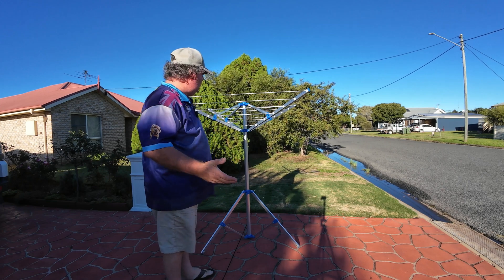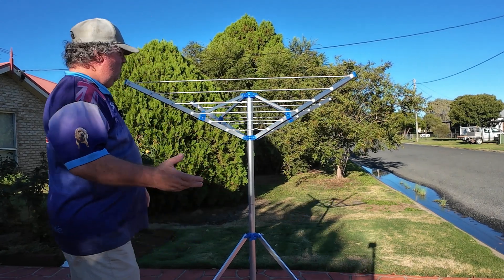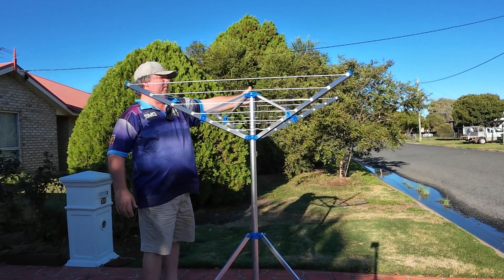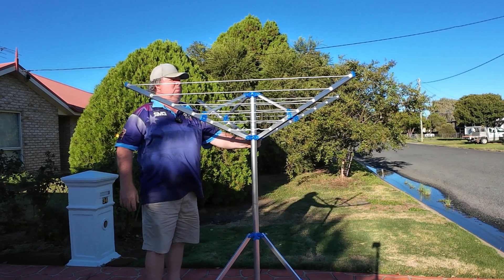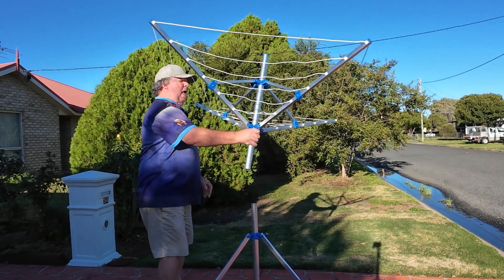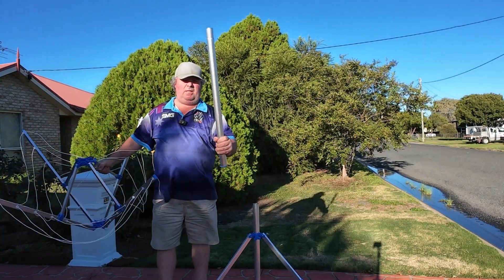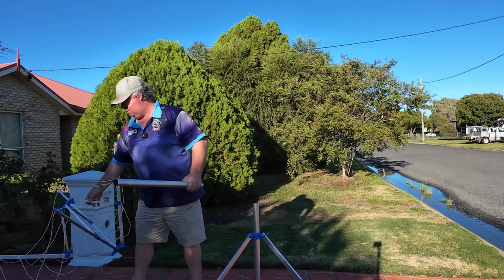I'll take you step by step and you can watch me do it. So the clothesline just has some screw points here, and I'm going to loosen them right off. Loosen this one off as well — see how it folds down. Unclip it, grab this piece here and take it out. This is the only bit that you need; you don't need this part, so we'll put this part to the side.